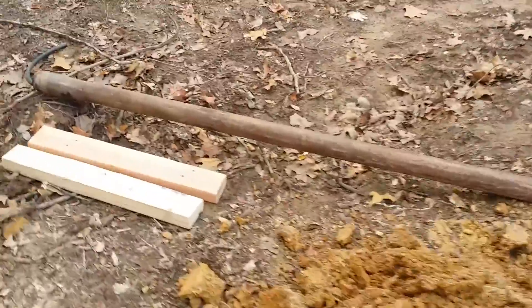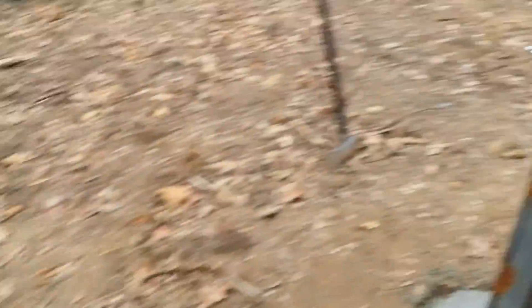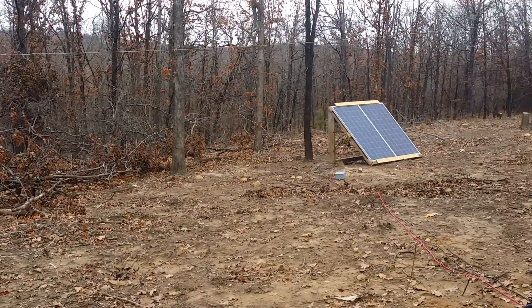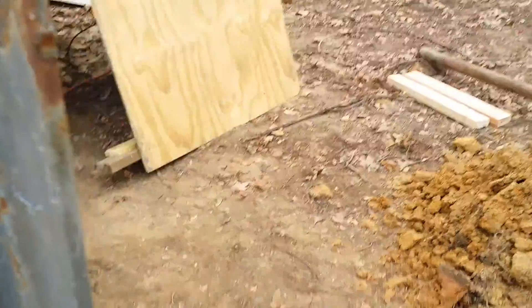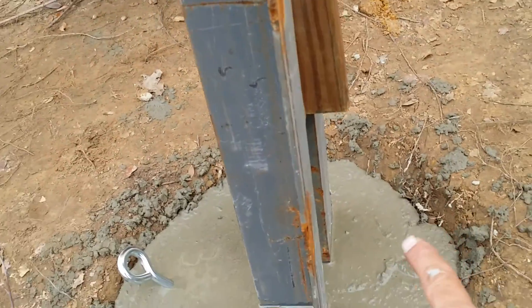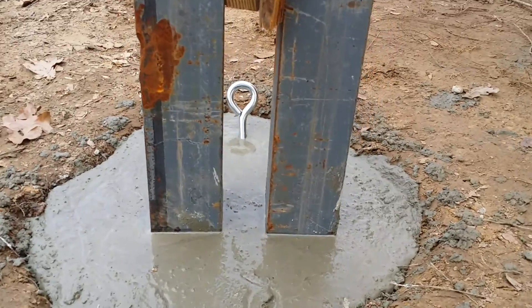There'll probably be a hole drilled in it somewhere right about there through it, and it's gonna pivot and go all the way down the slope here by the solar panel. Then a cable is gonna go from the end of it and run down to the eyelet there.